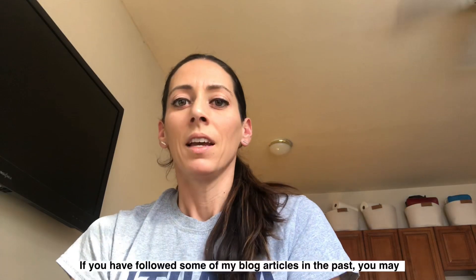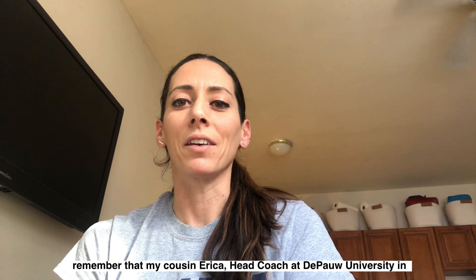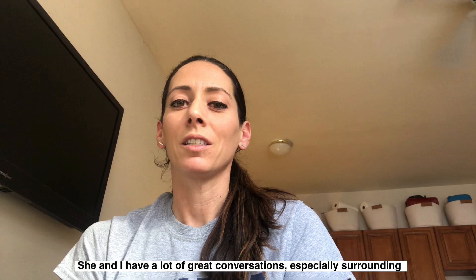If you have followed some of my blog articles in the past, you may remember that my cousin Erica, head coach at DePauw University in Greencastle, Indiana, was also a former high school and collegiate pitcher like myself. She and I have a lot of great conversations, especially surrounding pitching, development, fundamentals, coaching, training, recruiting, and everything else that accompanies our favorite part of softball. Yes, I'm biased towards pitching.